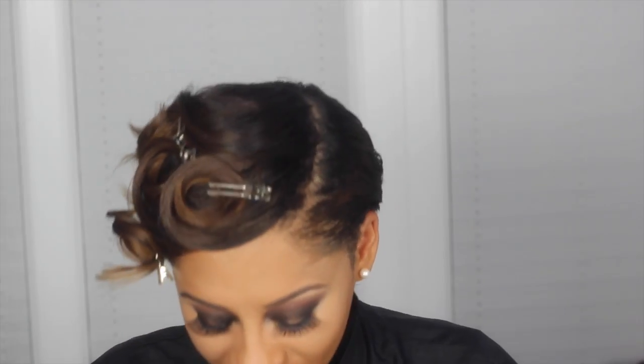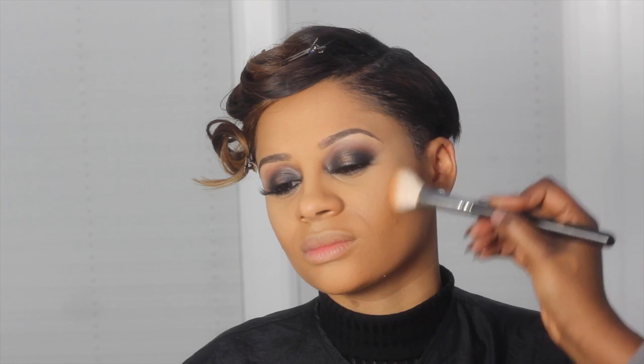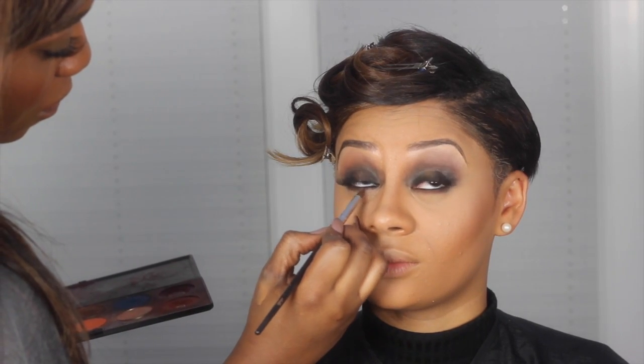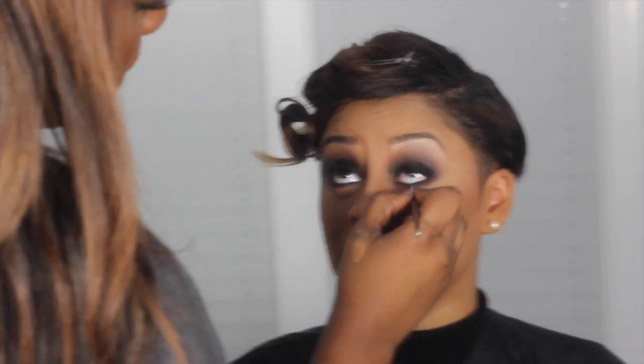On Rebecca, I did my usual contouring and highlighting routine — if you want to see that, check the previous video. I then added Spring Sheen Blusher from MAC. To add to the sultry effect, I went underneath her eye with a little bit of brown eyeshadow, blended that out, and added a little bit more black liner.